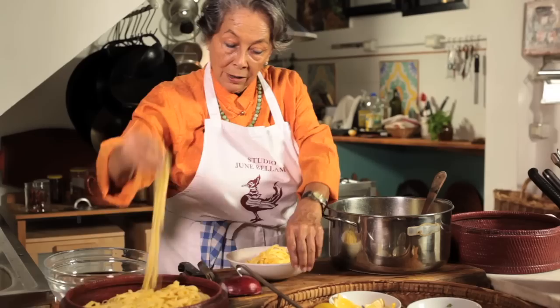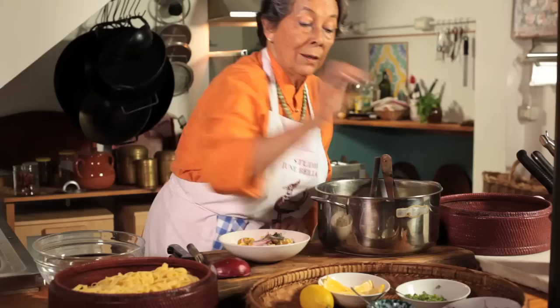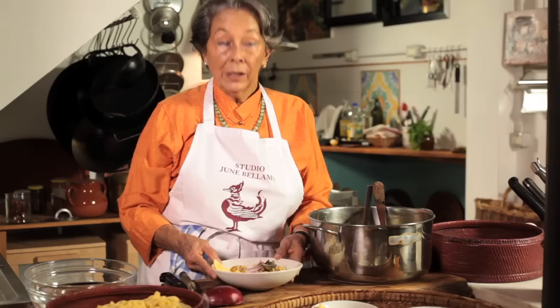Take a small amount of the noodles, and then take pieces of chicken. Sprinkle a little bit of coriander on top, sprinkle a few bits of the onion, and the chili powder — just put a little on the side. The lemon would also go to the side because you can squeeze it as much as you like. Now this dish is ready to serve.